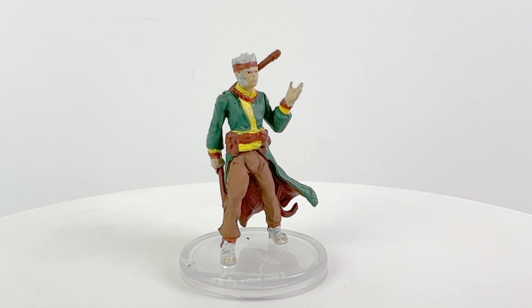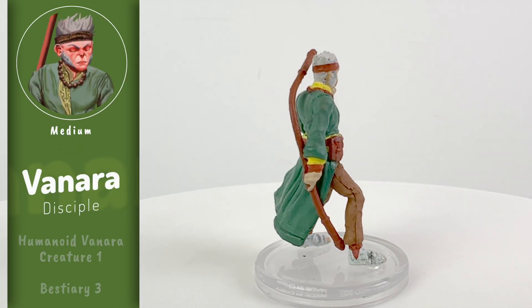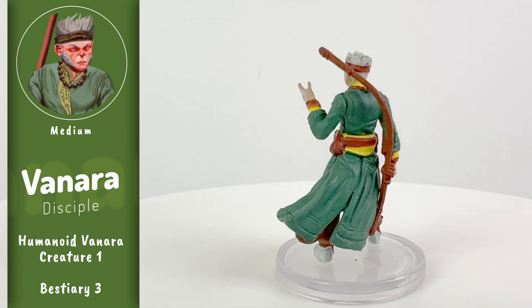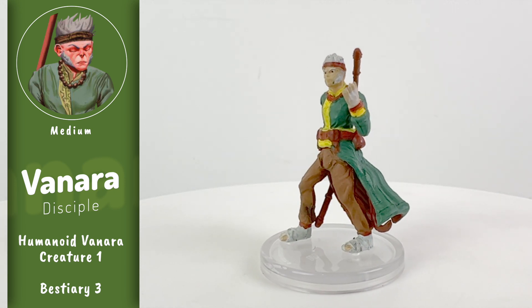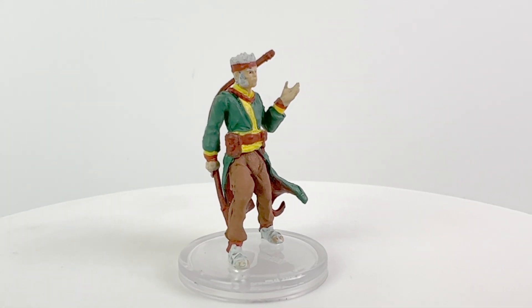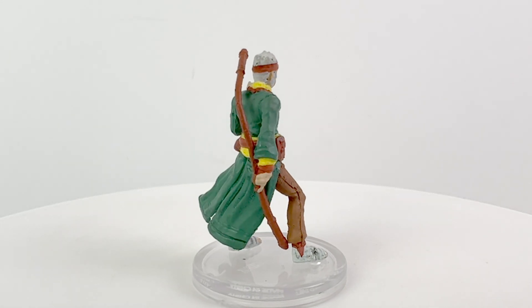The Vanara are described as inquisitive, mischievous monkey-like humanoids, and they're made a playable ancestry in Impossible Lands. They've made bitter foes of the ancient Rakshasa Maharajas and the evil Nagas, but the rural Vedrani of the jungle see them as friends. The Vanara Disciple here from Bestiary 3 exemplifies their cultural virtues of order, discipline, compassion, kindness, and community.